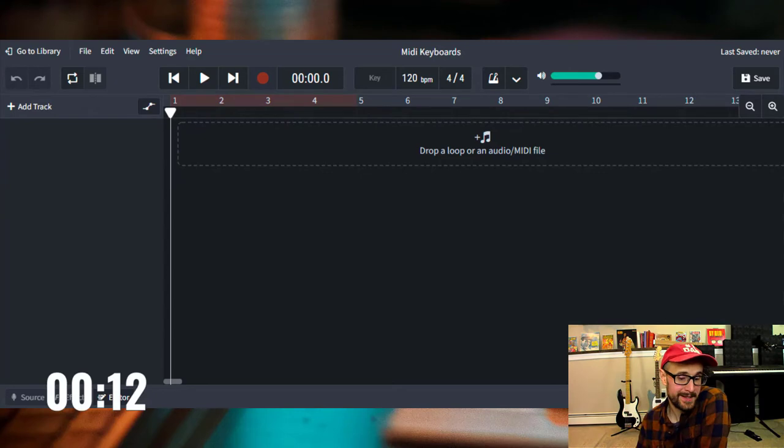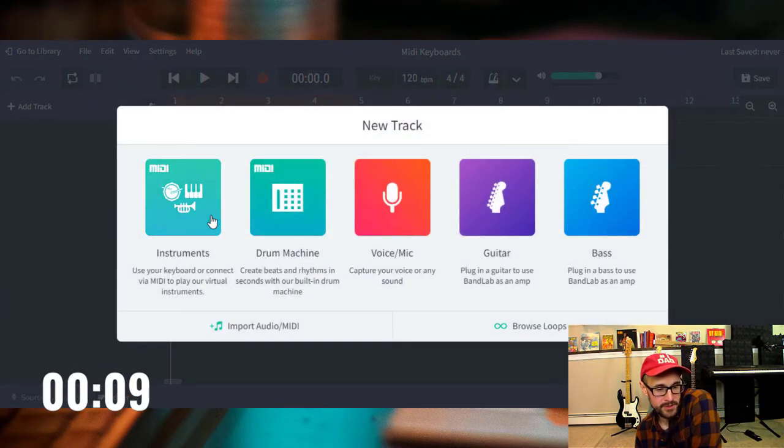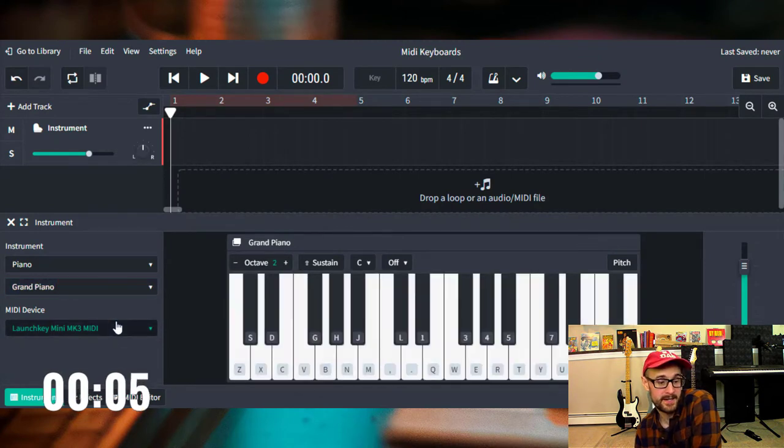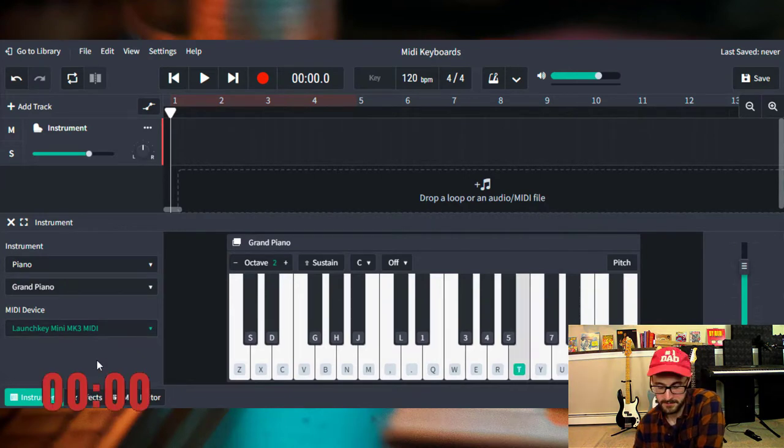Here we are in BandLab. I'm simply going to add a track, go to instruments, and then on the left-hand side, I just make sure my device is chosen. And that's it — it's that easy. I didn't have to download anything, I didn't have to install any drivers. Just to show you how easy it is, let's use a keyboard that I have not installed anything on.